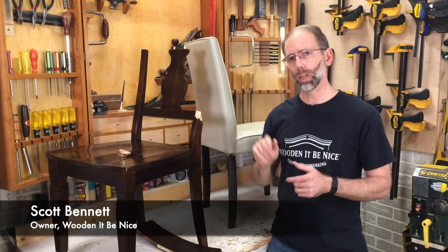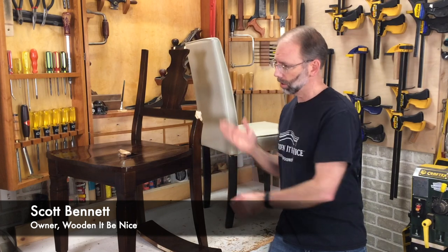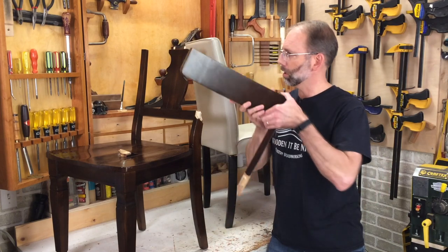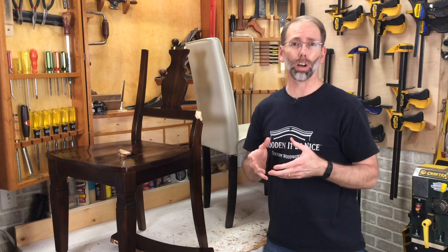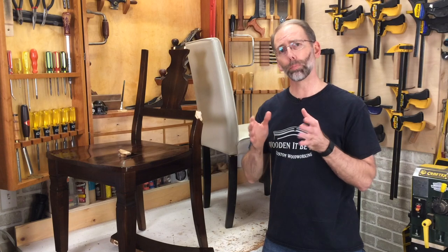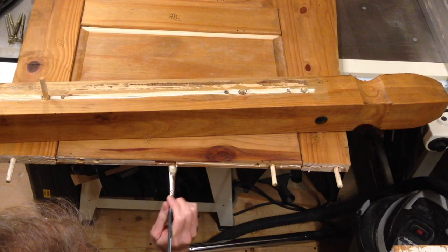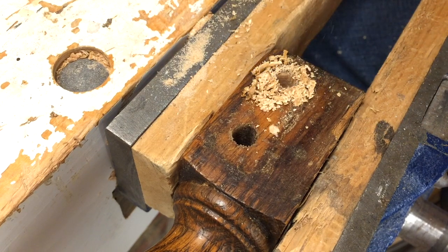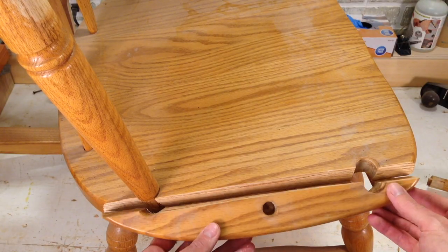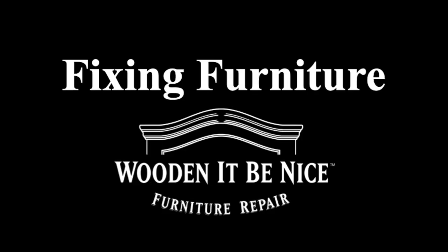Welcome back to our workshop. Today I've got two examples of chairs with some severe damage. This one has a broken leg on it, and this one has a broken upright on the back, broken in several different places. I'm going to focus on how to judge whether something can go back together or not. It requires judgment and I'll walk you through step by step how to determine if it can be strong enough once repaired. As a furniture repair business, we open the doors to our workshop to show you the tools and techniques to repair furniture.